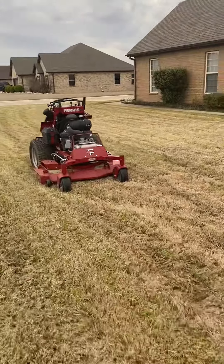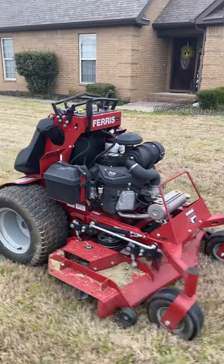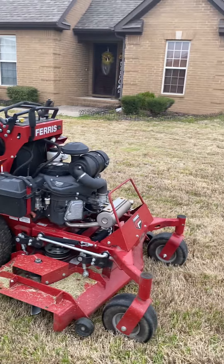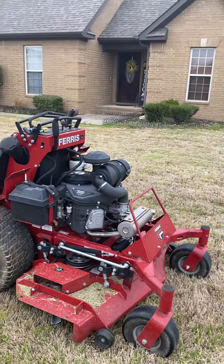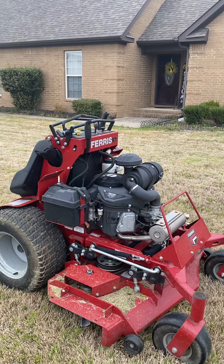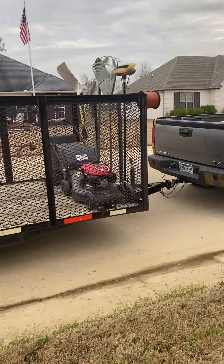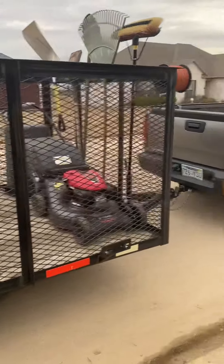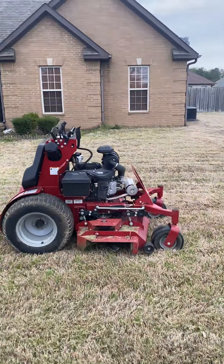I was able to cut the entire front yard with this 48-inch Ferris — it didn't sink and it did great. But in the backyard with the Ferris I was only able to use it for about half, and then I had to finish the backyard with the push mower.